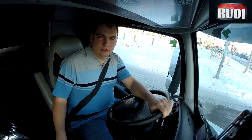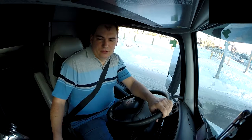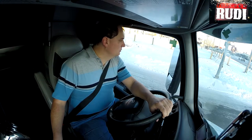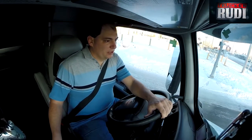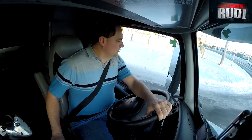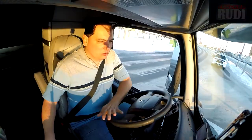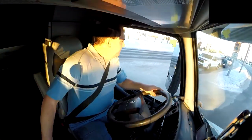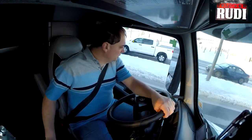I came around the curve and all of a sudden — bang — my trailer drops, and obviously ripped off all my glad hands and all that stuff. That's pretty embarrassing, but it's dangerous too. Especially if that were to happen out on the road — all of a sudden bang goes your trailer and it goes flying. That's not very good.